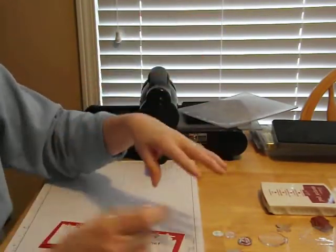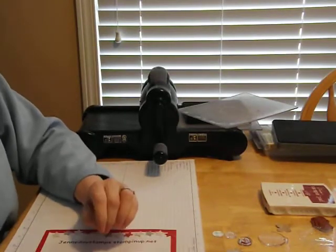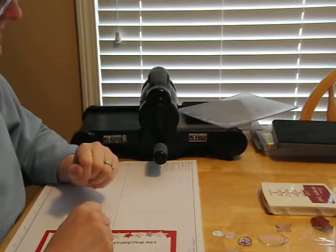Go ahead and stamp your heart out — make cards with that. That is one of my new favorite tips. You'll be upcycling, you'll be making new cards, and think about how much money you'll save.